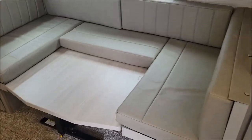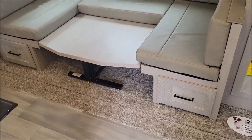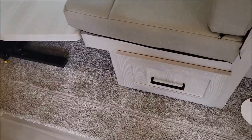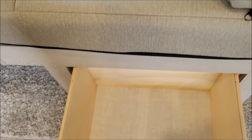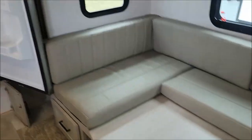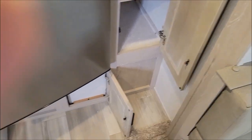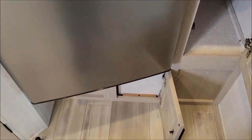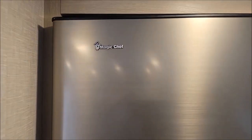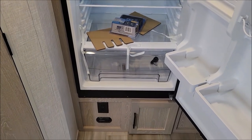Here you have a pantry on your slide-out — a good amount of storage there. Then the U-shaped dinette, which we saw outside; you can reach the storage from the back side. Here you have your full-length plywood drawers and another pantry area to the right of the fridge.